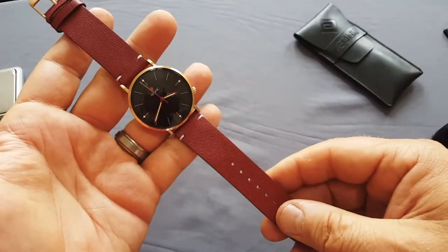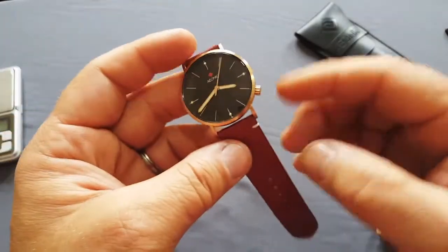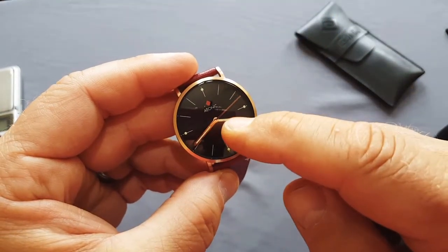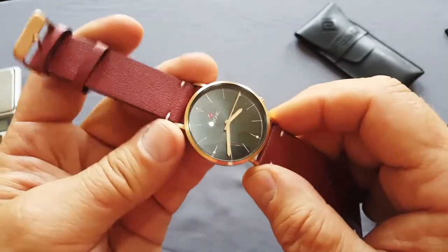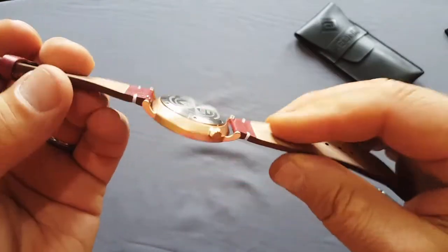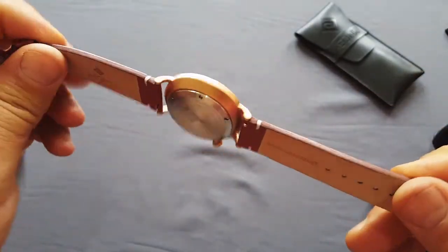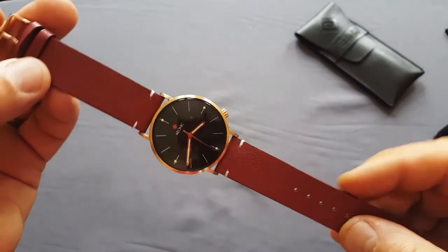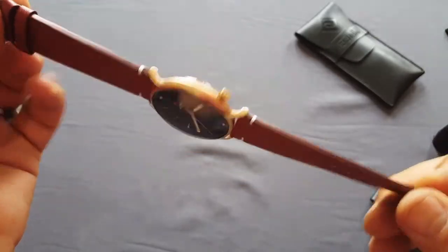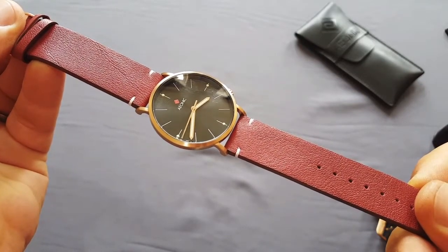There are four different versions in total: silver case or gold PVD case, combined with silver dial or black dial like this one. I personally find this color combination the best, but that's just me. In my opinion this watch is a really good bang for your money. Thank you for watching, do subscribe, and happy watch hunting!